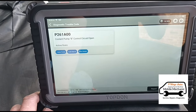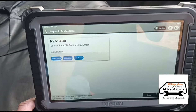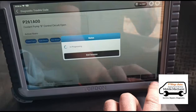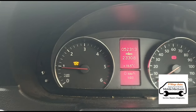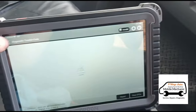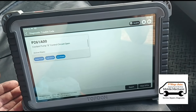We've read fault code P261A00 — coolant pump control circuit open. Let's see what happens if we clear the code. No DTCs, engine management light's gone, but the glow plug is still flashing. Let's go back and do a re-read of the codes — yeah, it's straight back.